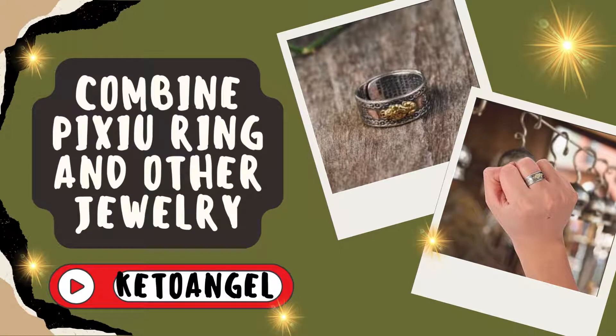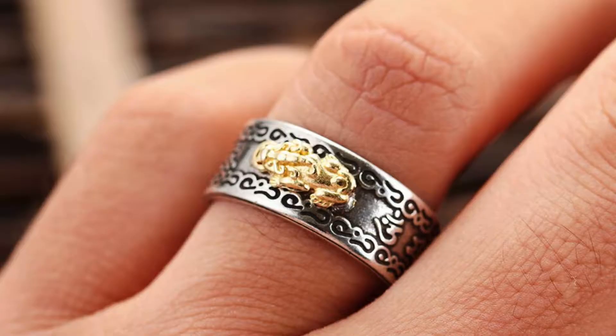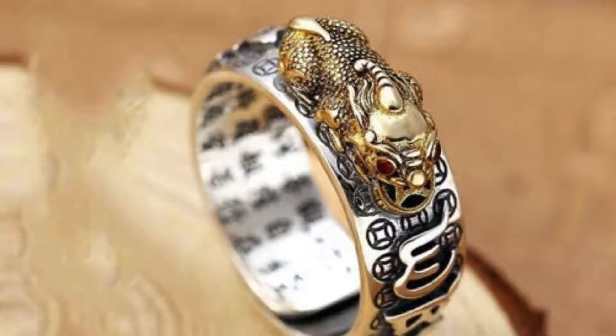Style Tips for Pairing the Pixiu Ring with Other Jewelry. Pairing Power with Elegance — calling all ring enthusiasts! Ever found yourself gazing at your stunning Pixiu ring and wondering how to seamlessly style it with the rest of your jewelry collection? You're not alone.